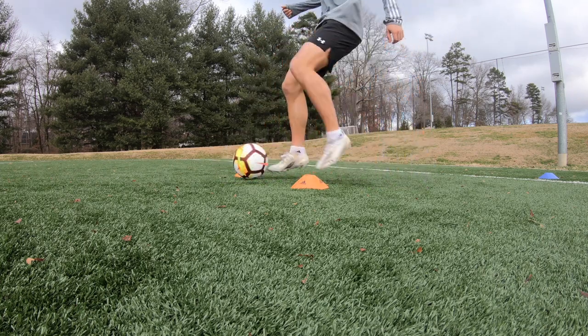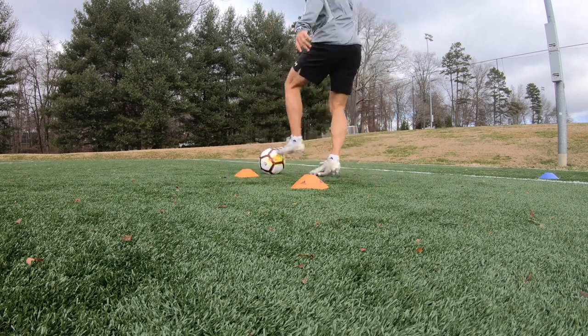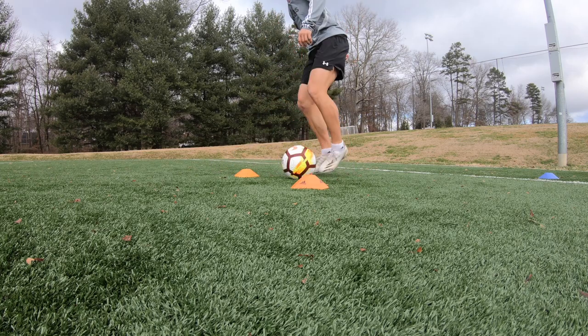Before anyone makes fun of me, I have really bad allergies — just letting you all know that. The realistic representation here is if you had a defender, and the cone is the defender. When you do a V turn to get away from them, you're obviously going to want to push the ball into more space, but this is a great drill to get that skill mastered to where it's instinctual.